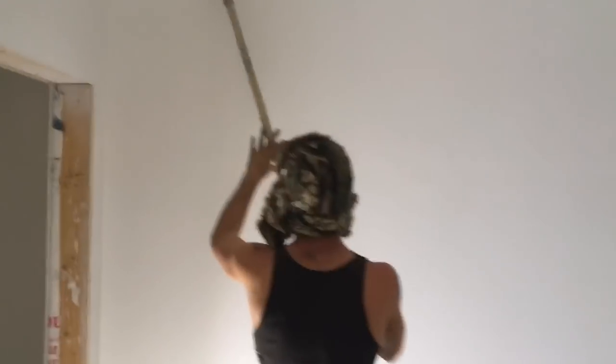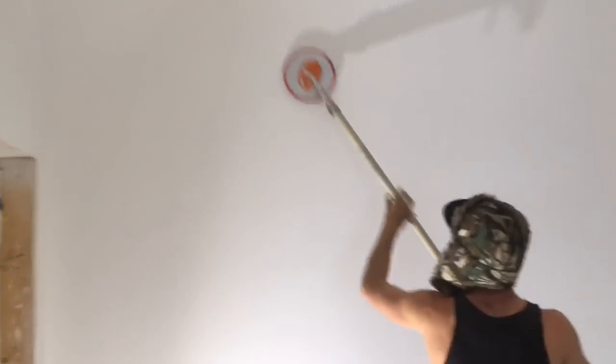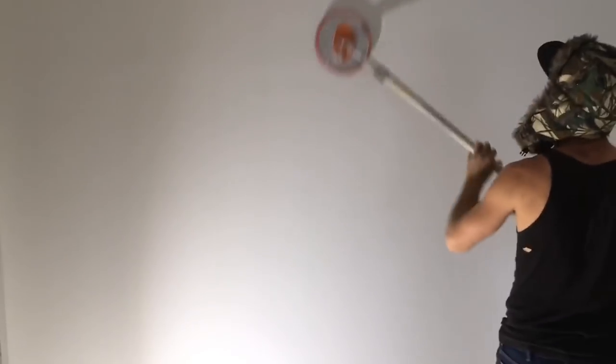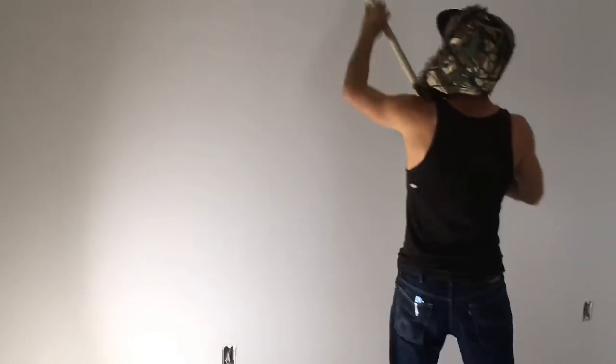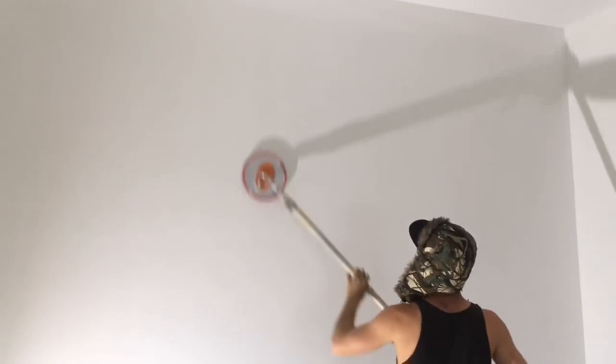What we're doing here is sanding the primer coat. We've already sprayed the ceilings and they don't need sanding because they have a texture on them, but the walls definitely need to be sanded to get all the little fuzzies off and make it nice and smooth for the first coat of paint. We'll also sand the second coat.